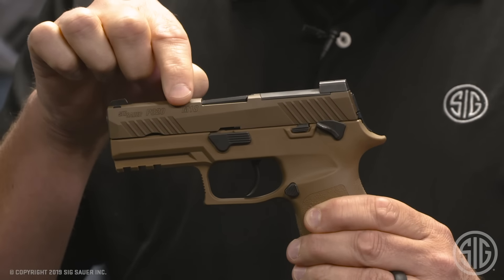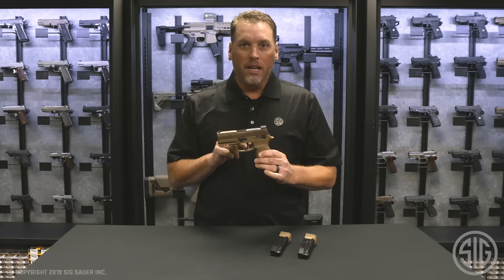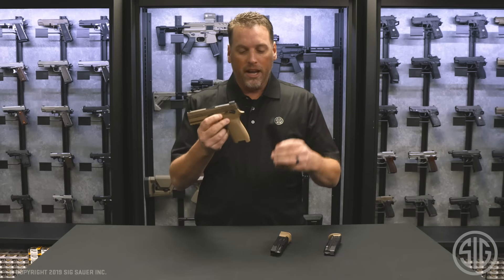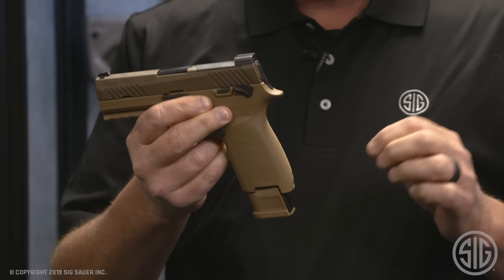It comes marked P320 M18 and has an exclusive M18 serial number. It also comes with one 17-round magazine and two extended 21-round magazines right out of the box, and you'll notice that they match the coyote color very well.